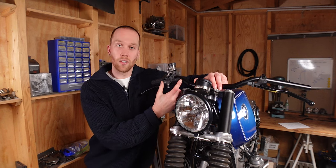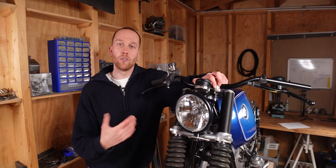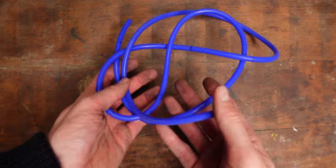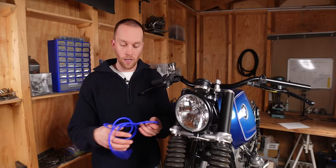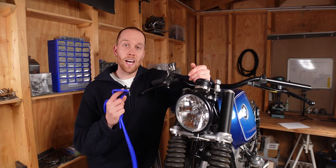With those two things in mind we can get an accurate measurement. For banjo fittings like at the top, you want to measure from the center of the hole, and for external threads like at the bottom, you want to measure to the end of the thread. To get an accurate measurement it's helpful to have a tube — something like this — or I did it with a wire, but a tube is better because it gives you a more accurate feeling for the routing.